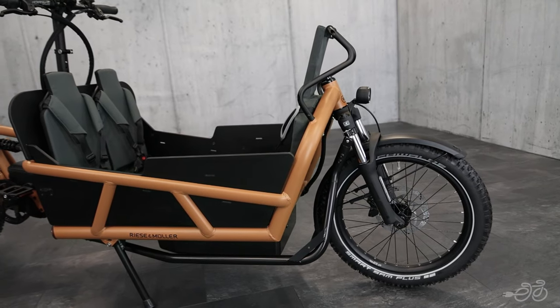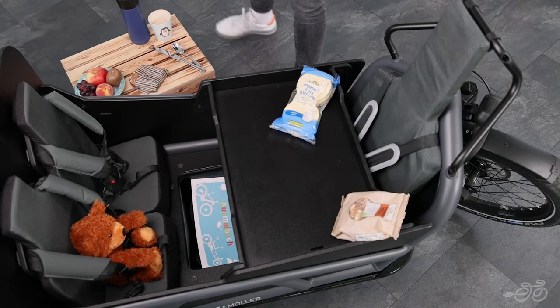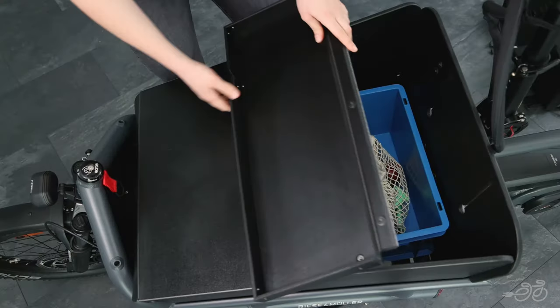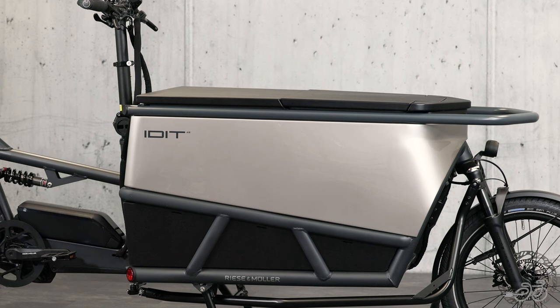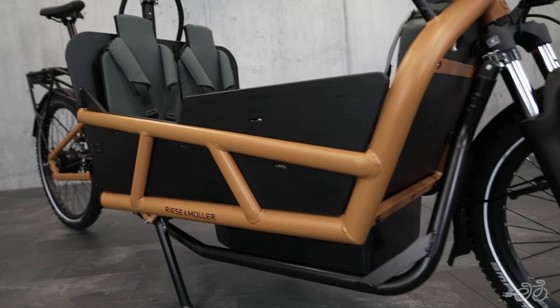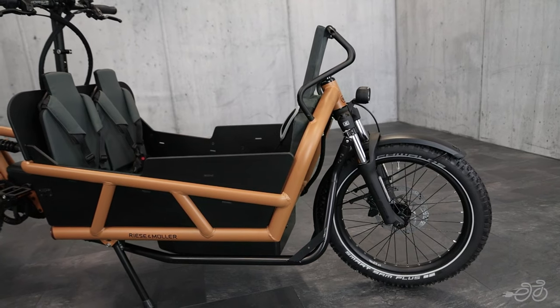Having a bit more space than the Load 60, you can outfit the Cargo Box with up to three child seats instead of two, as well as other cargo accessory options like a tarpaulin cover, hard cover, child cover, and more. There's even a new Cargo Box made specifically for the Load 475. You can even carry an adult, with a total bike capacity of up to 440 pounds.